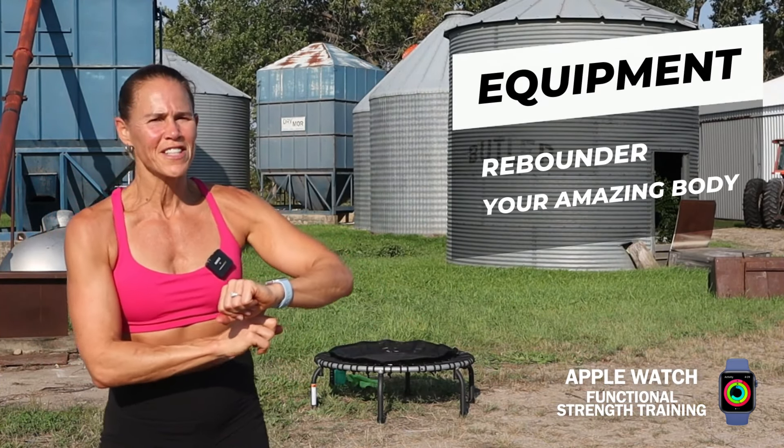If you're using your Apple Watch today, you're going to set it at functional strength training. If you're new to this channel, welcome — make sure you click that subscribe button and the bell so you're not going to miss any workouts.